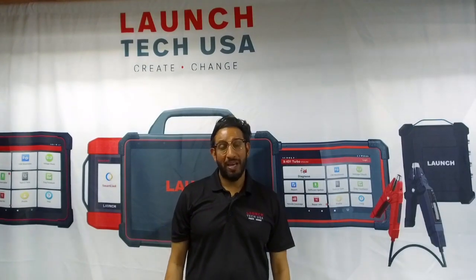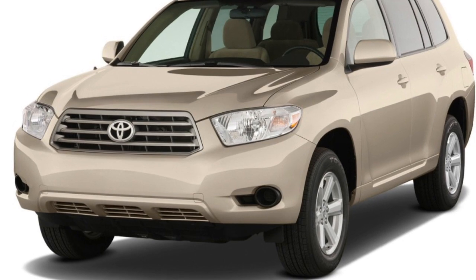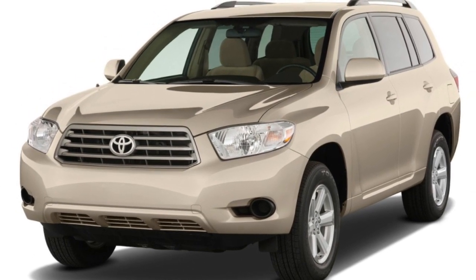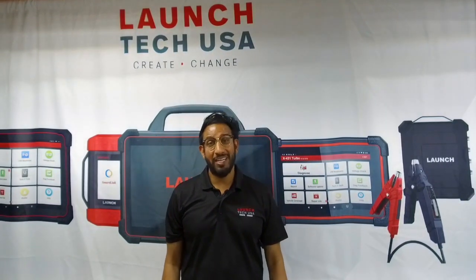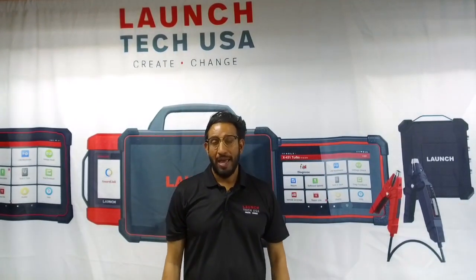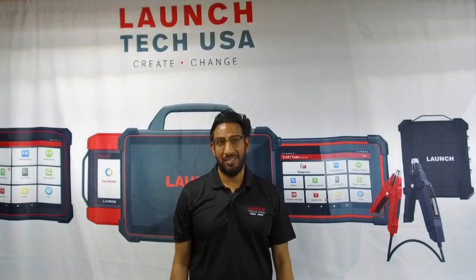In today's episode, we'll be covering from beginning to end the process of reflashing a 2009 Toyota Highlander Hybrid. We are going to remedy a cold misfire condition in which the ECM needs to be recalibrated, and Toyota has specified this on one of their factory TSBs.